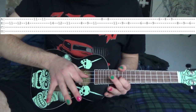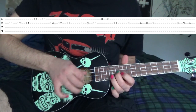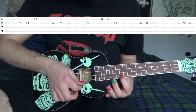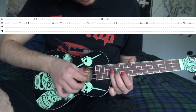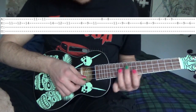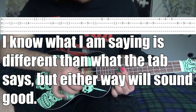What that is — and it goes pretty fast — on the E string you're going to go 11, 12, 14. Then the 11th fret A string. Then back on the E string you're going to go 14, 14, 12, 11.